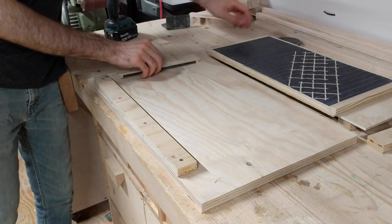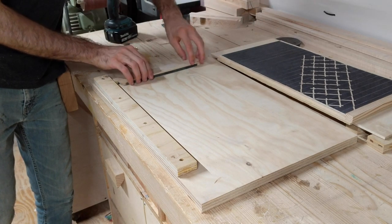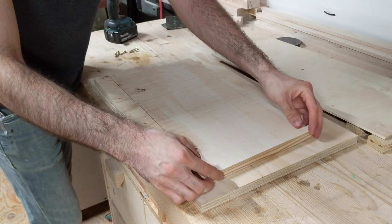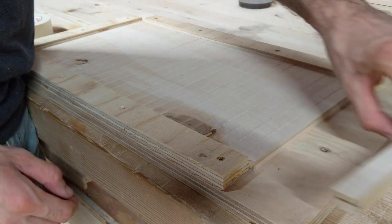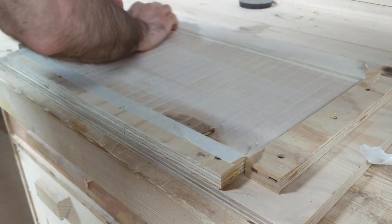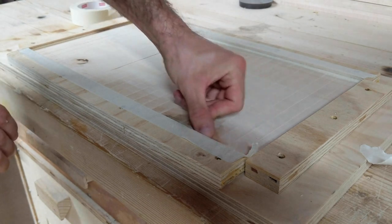After making sure all the strips were in the correct order, I flipped them over to glue the canvas on the back that'll hold all the pieces together. Since the handle is a little thicker than all the other pieces, I'll have to glue this on later. I held everything together within a frame and put tape over the edges where I don't want to glue the canvas, because that area will ride within the track of the cabinet.